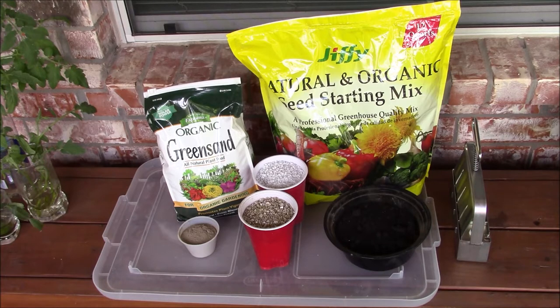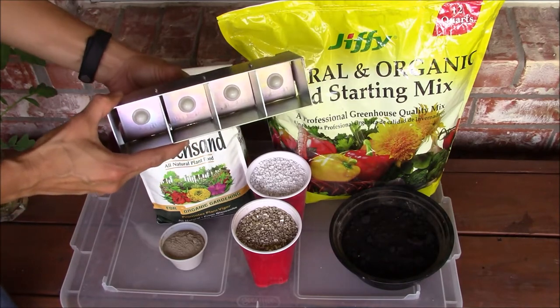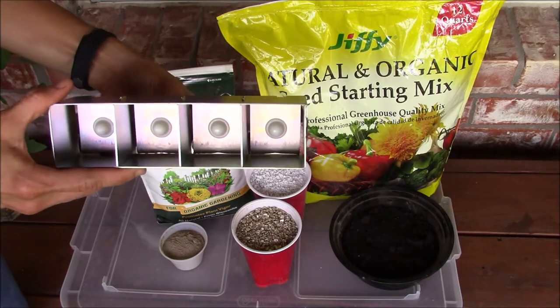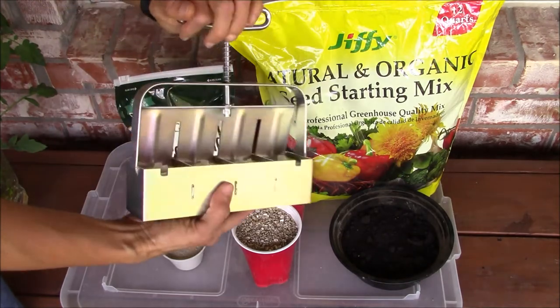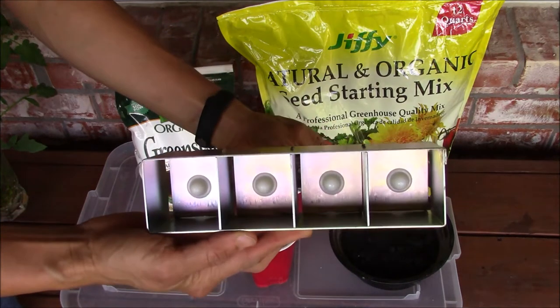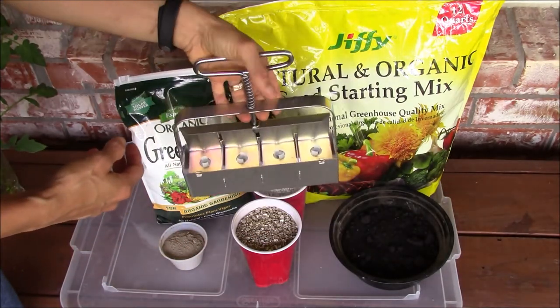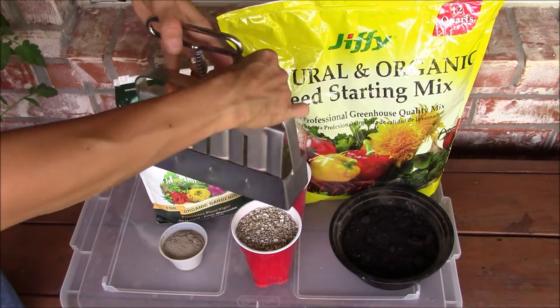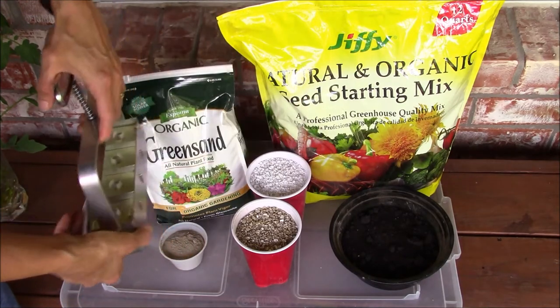I'm going to prepare soil blocks and sow bean seeds in them because soil blocks don't restrict the roots of the seedlings. To prepare soil blocks I will use this soil block maker that can make four soil blocks at a time. It has placeholders for filling the soil, and at the center of each placeholder is a part that protrudes slightly, creating an indentation in the soil block where I will sow the seeds. The soil block maker has an easy handle.